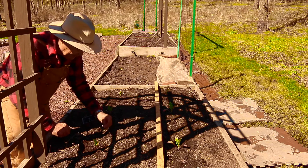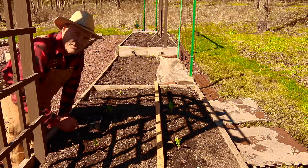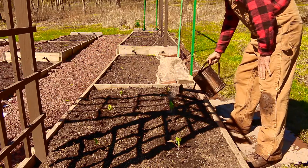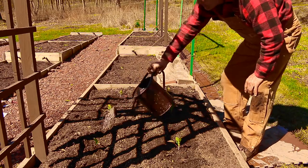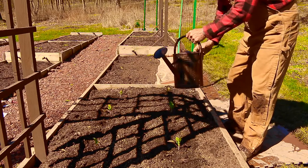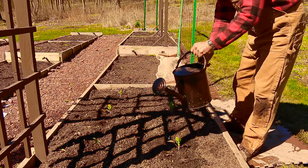You can just take your label and stick it in the ground there. Let me grab my watering can — you want to water them in really well so the root system can settle in and get all the air pockets out.